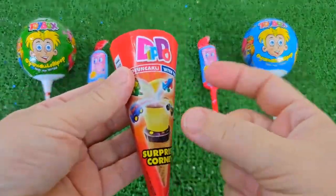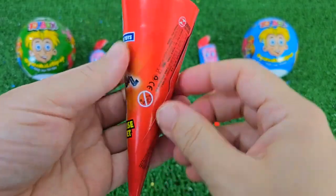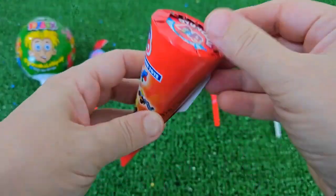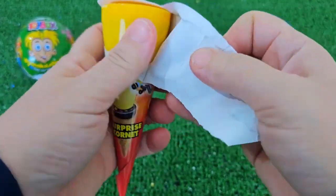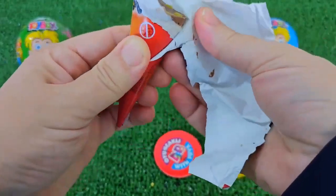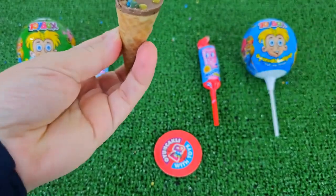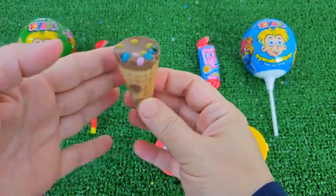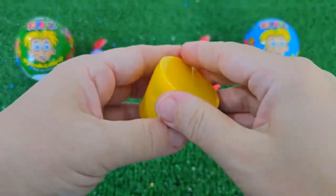So, let's get started. I will use my handgun, and I will use my handgun. Okay, let's go.